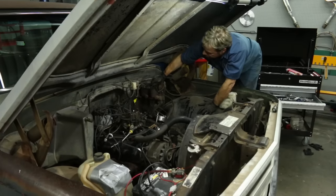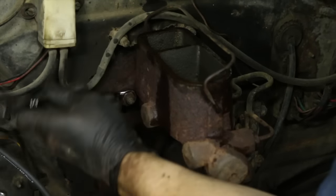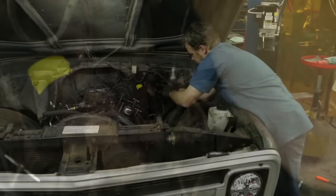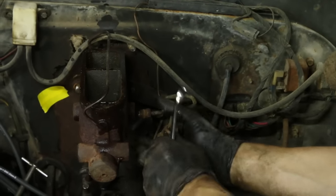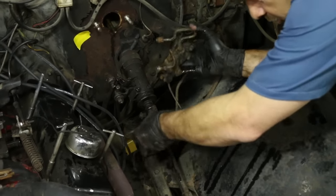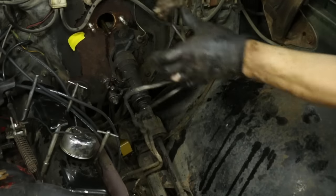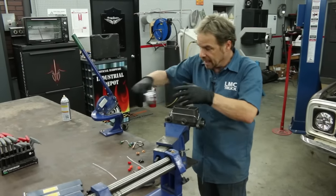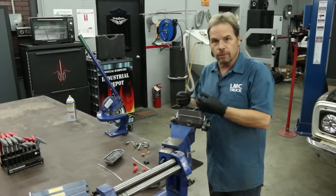We're taking the master cylinder off because we're putting a new one on. Since we're here and the lines are unhooked at the bottom, we'll get our proportioning valve out of here too — give it a good inspection and clean it up. When replacing a master cylinder, you've always got to perform a bench bleed. It's a pretty simple procedure but it's absolutely necessary — basically you're purging the air out of the fluid passages of the master cylinder itself so that it pushes pure fluid and not air bubbles into the brake circuits front and rear.